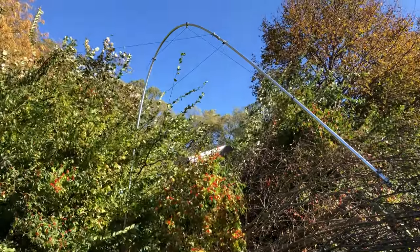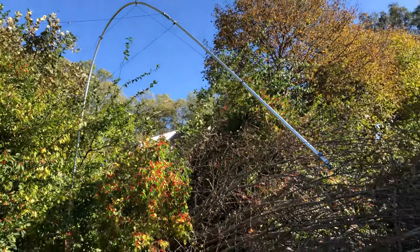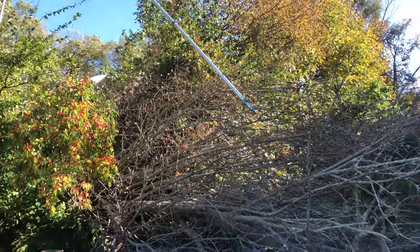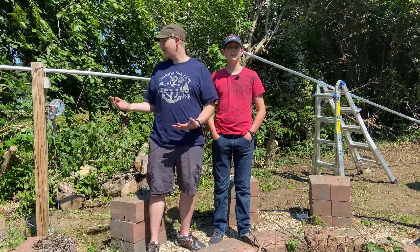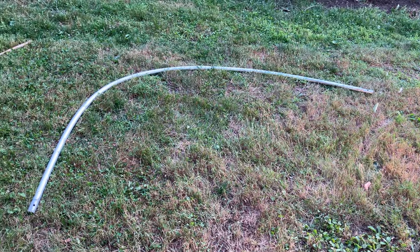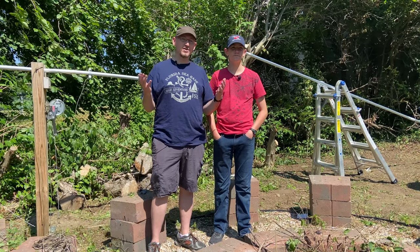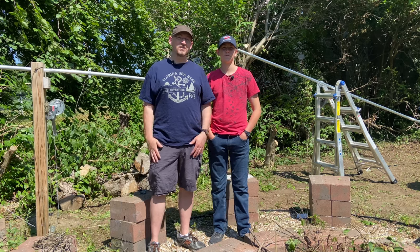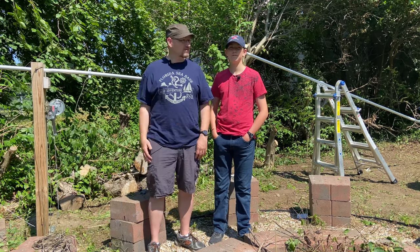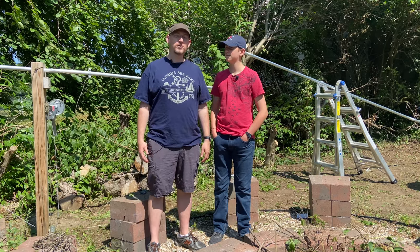Then we had a storm and a tree fell on it, and now we have a broken antenna mast that we are going to be repairing today. We thought we'd bring you on the adventure and go all the way back to when we first started building this antenna mast, then show you what the final product looks like once we finish rebuilding it.